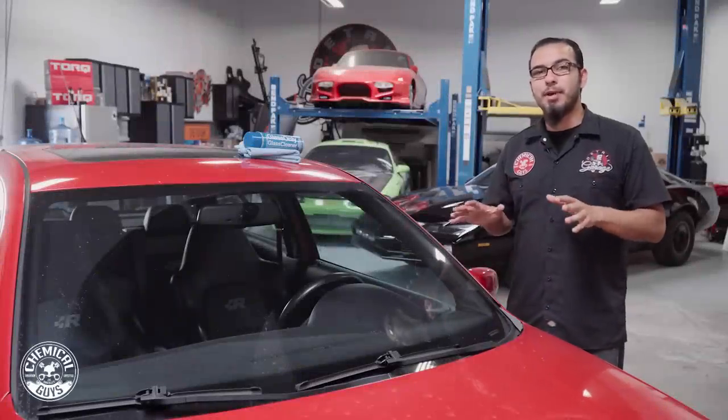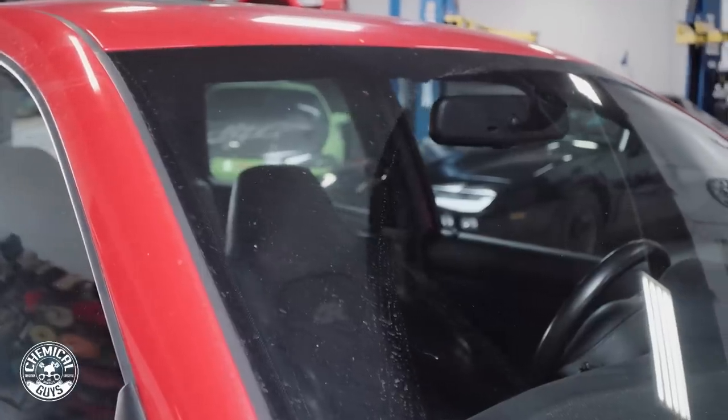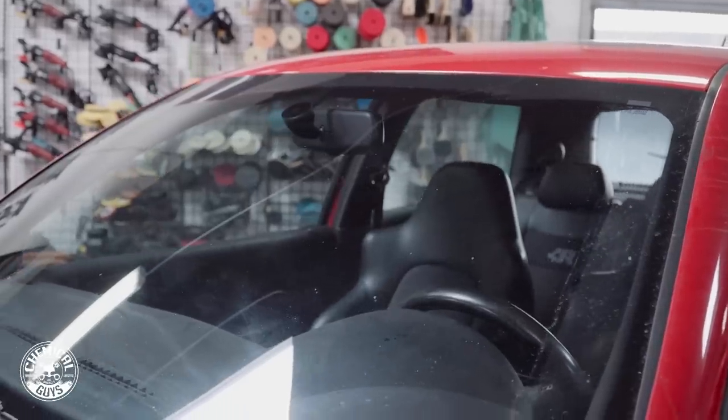What's up guys, today we have a quick tip on how to make your glass look factory fresh. This Volkswagen came in here with a lot of dirt, bird droppings and water spots on the glass. We're going to show you the quickest way to remove it all, but also to protect it and prevent future damage.